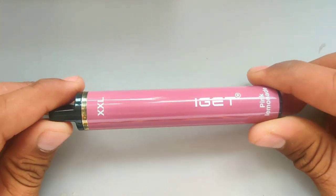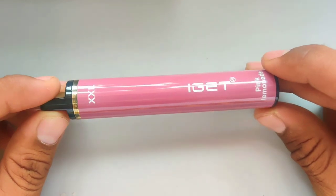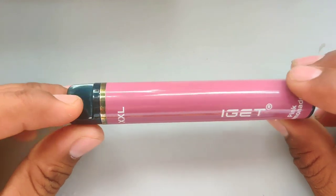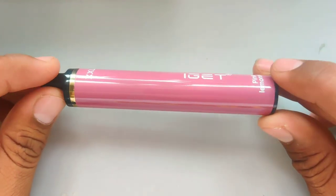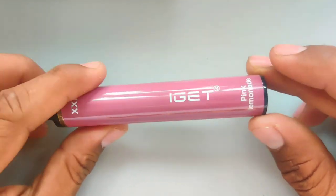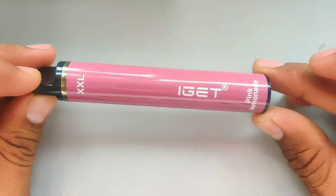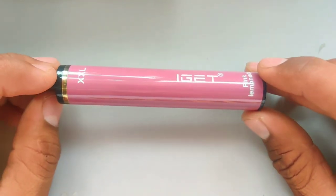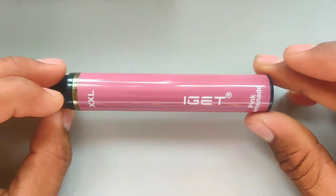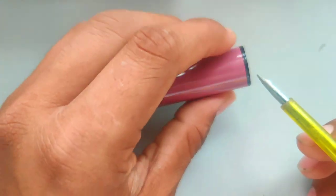Hello guys, welcome back to my channel. Today we are taking the iGet pink lemonade flavor. We will not review it, but today we will tell how to recharge and how to refill. In today's video we will only tell about recharge — we will make a different video for refill. For recharge I have made a video, so today we are making an iGet video.